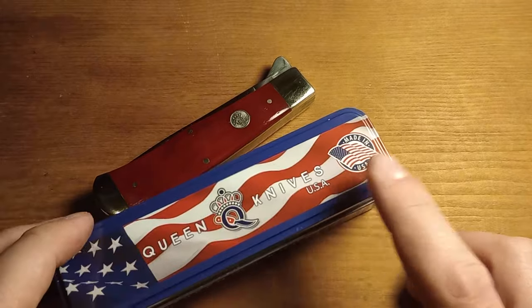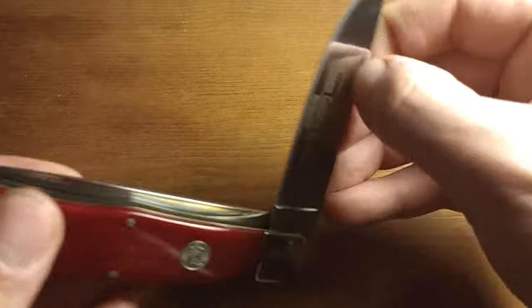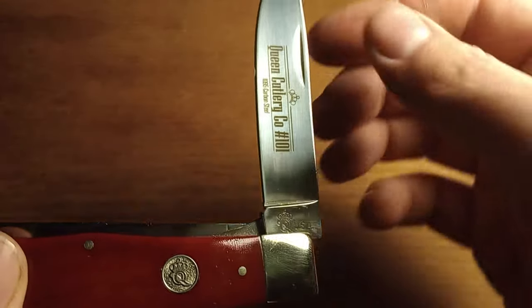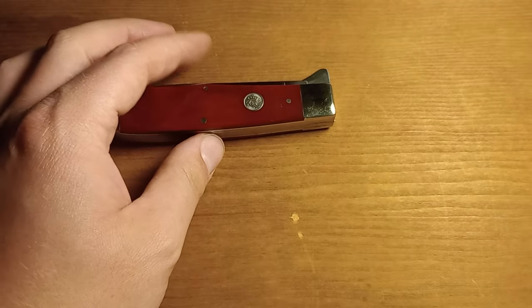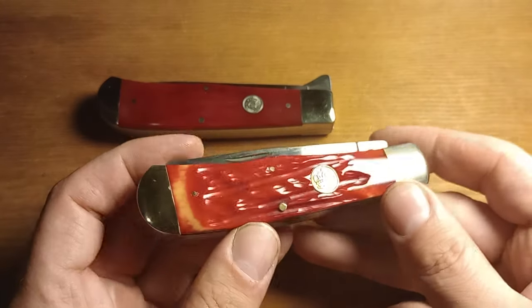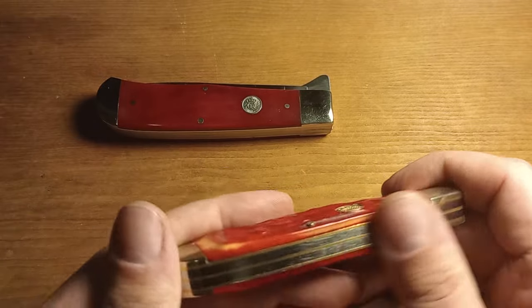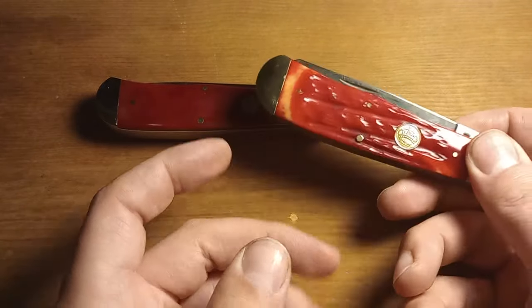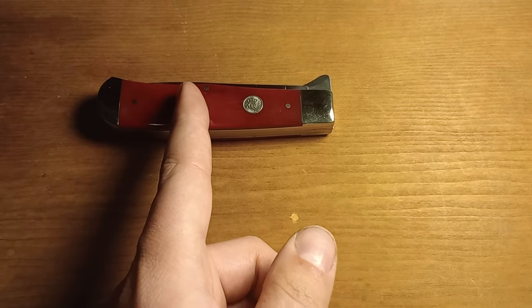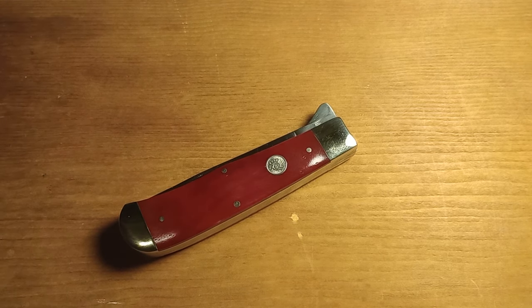They very proudly display that and let everybody know — it is stamped on the tang stamp here: Queen USA. So they're very proud of this one being made in the United States. I'm guessing they saw some criticism of the other knife not having anything on it that said it was made in the United States, and learned from that and decided to really make sure people knew this one was made in the United States, so there wouldn't be any weird controversy on the internet.